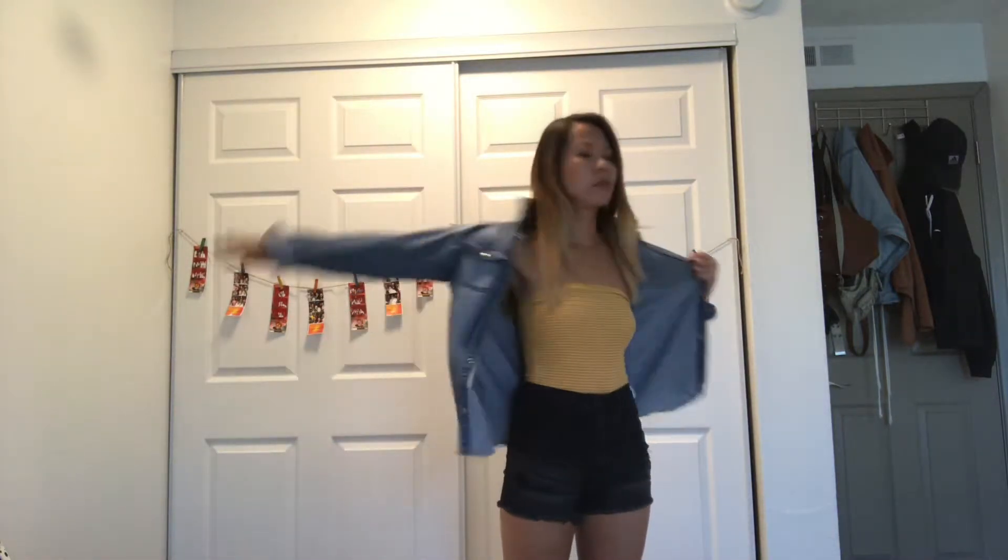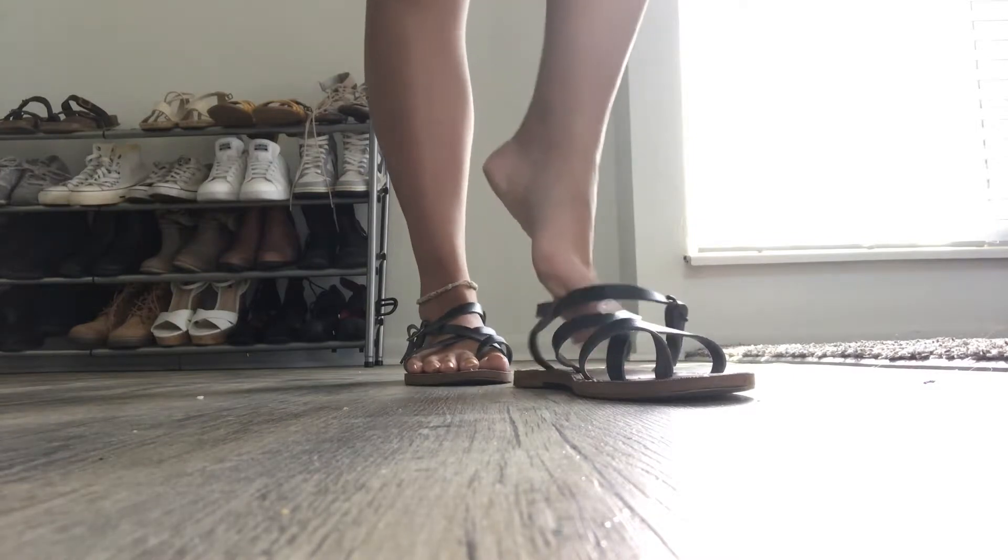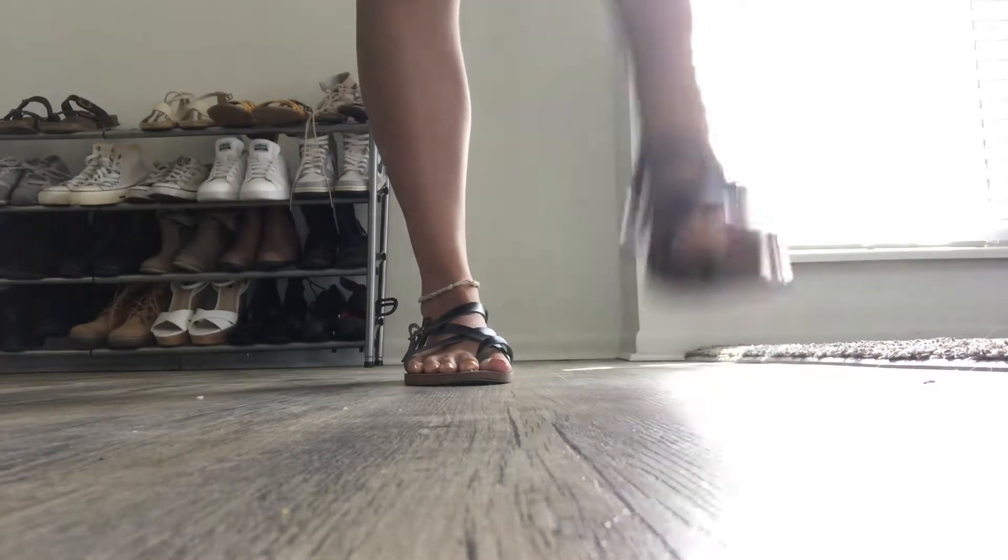And here is the completed makeup look! Time to change out of these PJs and into the summer look. For my top I'm wearing a yellow tube top from American Eagle. For the bottoms I'm wearing high-waisted denim black shorts from Charlotte Russe, and the denim button-up I'm putting on is from Forever 21. For my shoes I'm slipping into my Target black sandals — these are my summer faves.